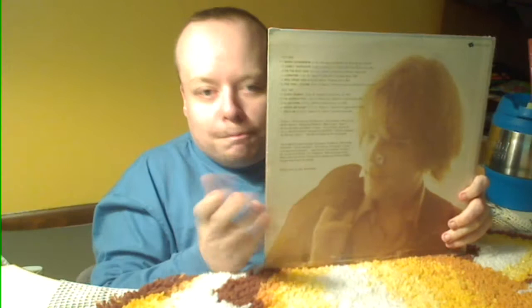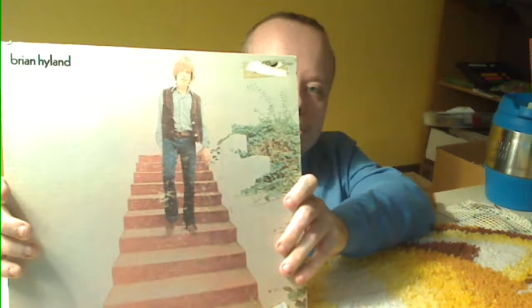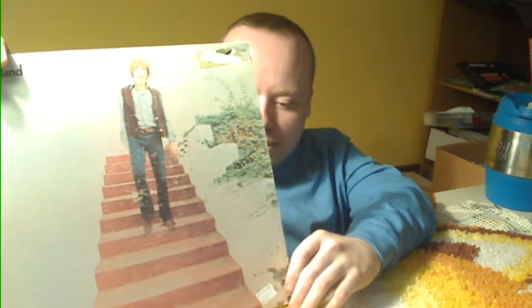Next one — Brian Hyland. Brian Hyland's been around for a long time. This thing is produced by Del Shannon, who of course did Runaway back in the 50s and 60s — he had a tortured life and ended up taking his own life. The vinyl is a little dusty and a little scratched, but maybe it'll play okay. The jacket is in decent shape, though it's got a sticker I'm afraid to pull off because it'll take some of the cover finish.